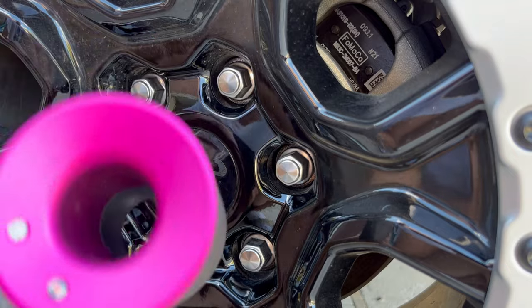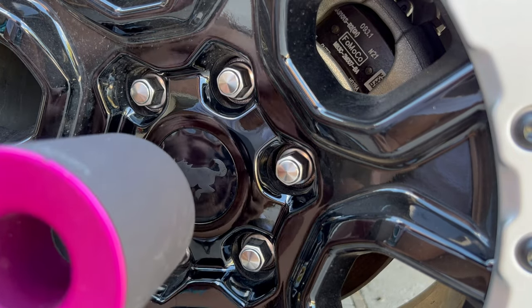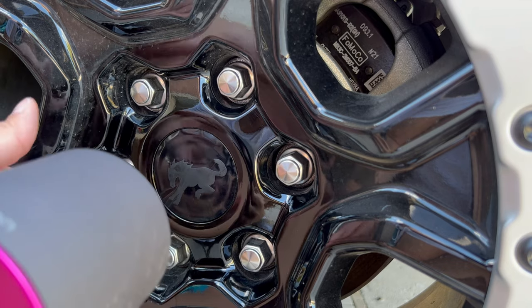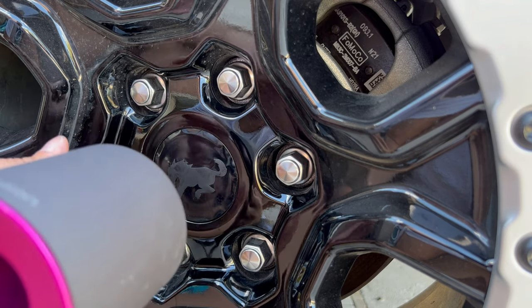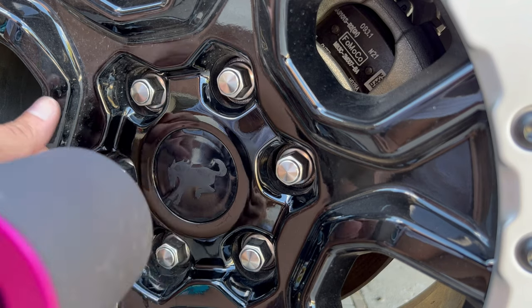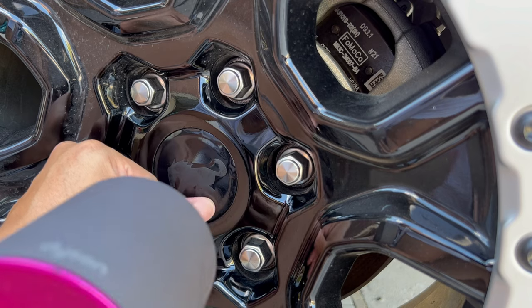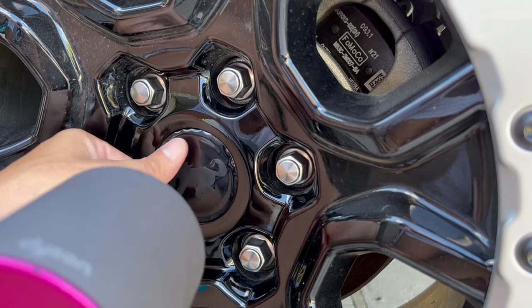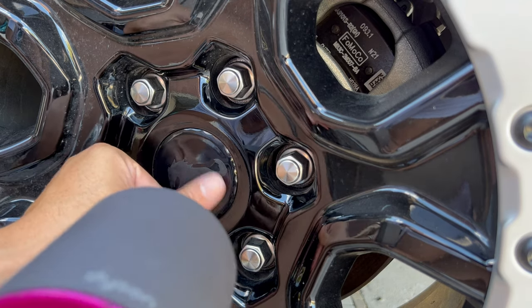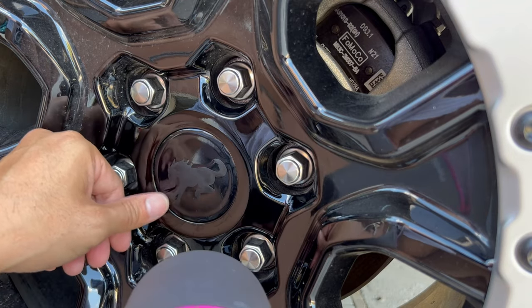We'll dry it out a little bit with the heat source. Of course, I'm still using my wife's Dyson because I haven't gone down to Harbor Freight. It's on high, but it's not burning me as long as I don't keep it on myself very long. Don't keep it on the vinyl very long — we don't want that glossy surface to fade because we're hitting it with too much heat.